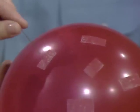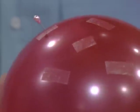Okay, put the first pin in. Okay, anywhere? Anywhere you like. Aha, number one. It didn't even pop.